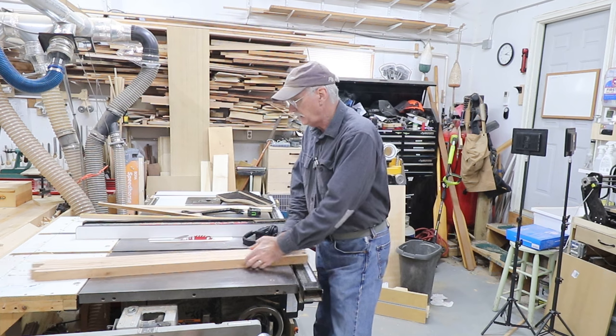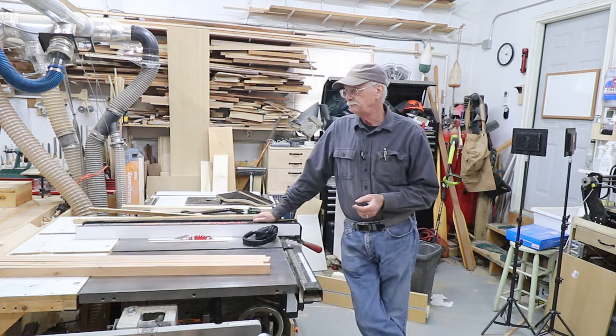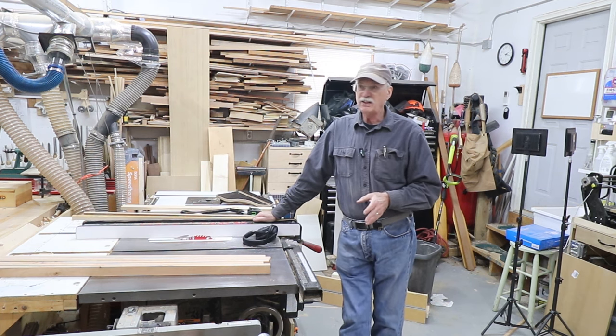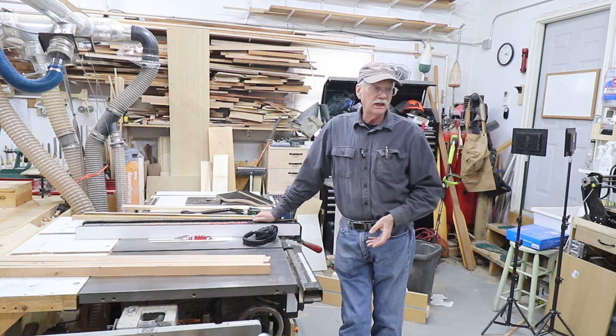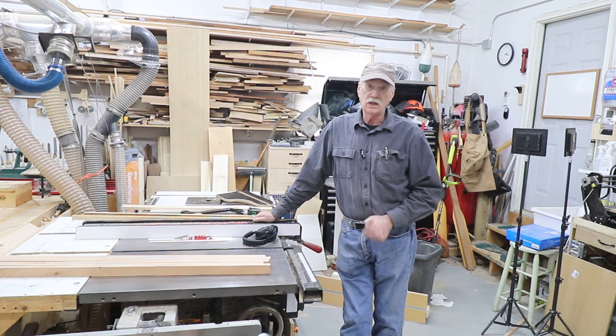I think that's going to be it for now — short video again. I'm trying to keep these more bite-sized because I make some long, long videos. Until next time, make great things out of wood, make something out of cherry, and make something 18th century. See ya!